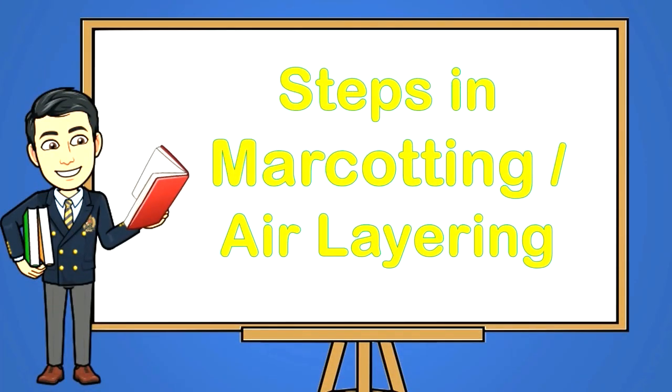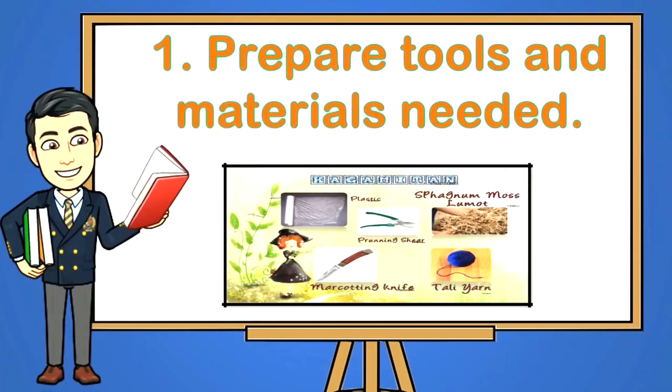Steps in marcotting or air layering. Step 1: Prepare the tools and materials needed.